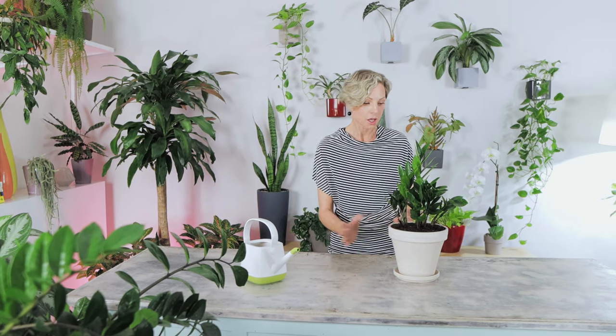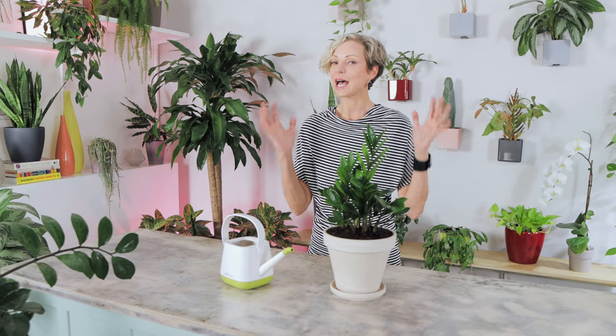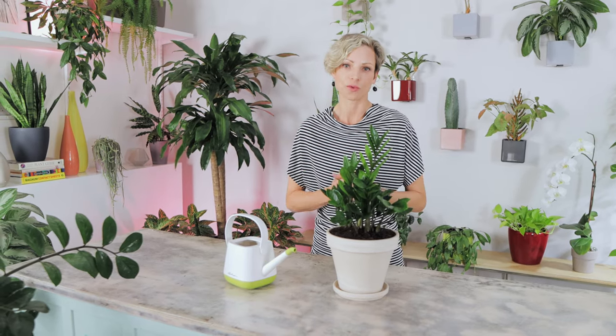I'm often asked: what do you do if one side of the soil is completely dry while the other side is still wet? Very simple — just water a little bit on the dry side and wait for the other side to dry out. We need to use the right amount of water so it can reach the lower roots, but not so much that it leads to root rot.